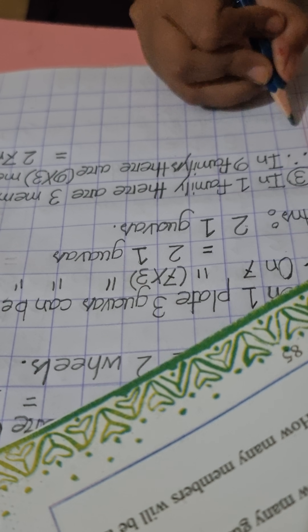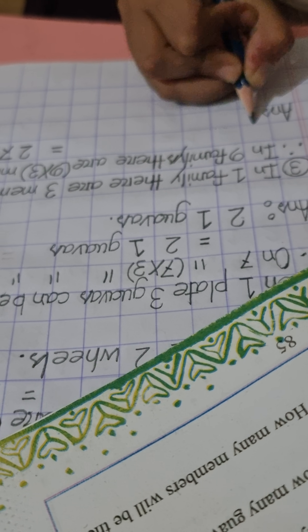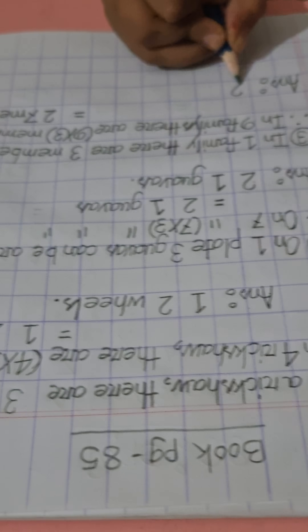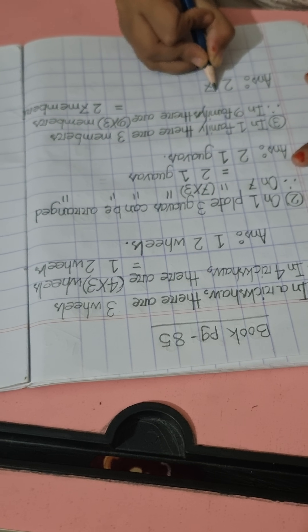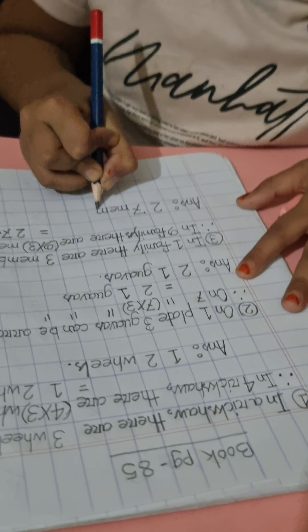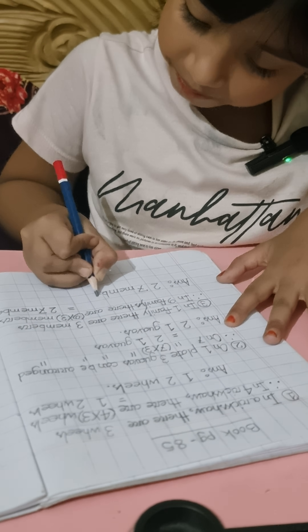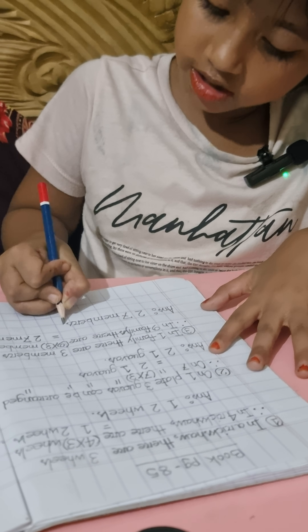Find the answer. The answer is 27 — seven members. Okay, my math is done.